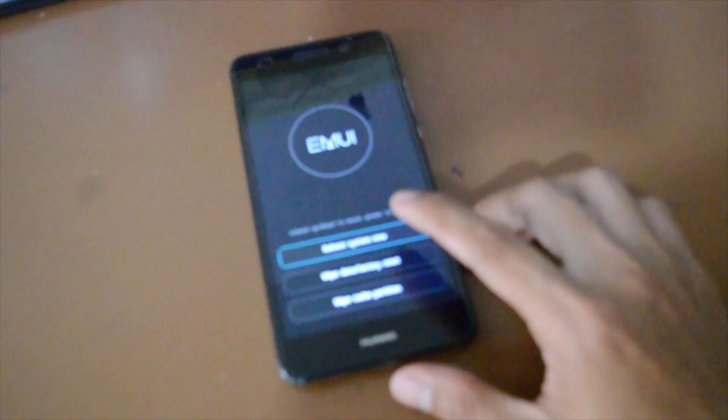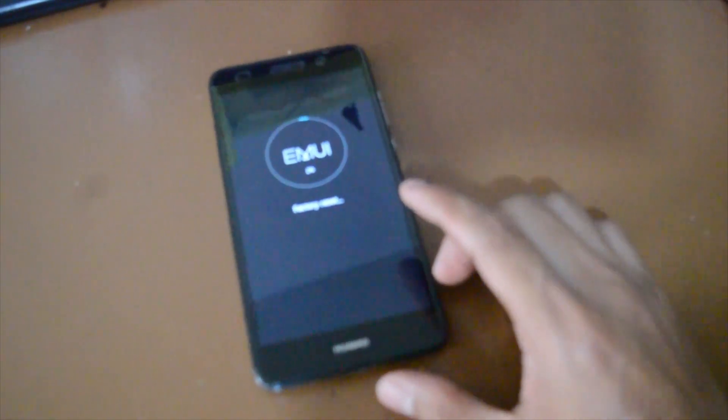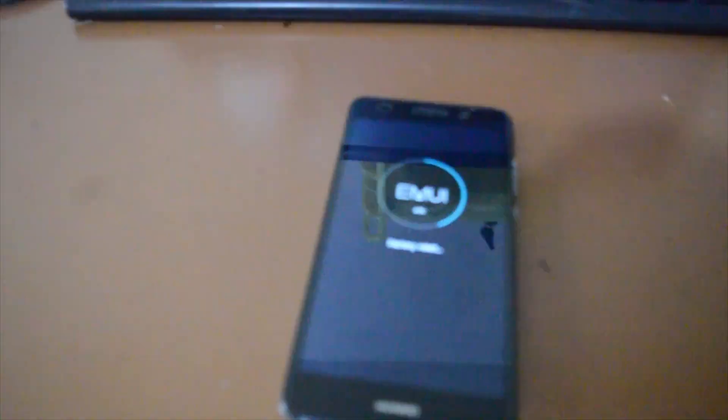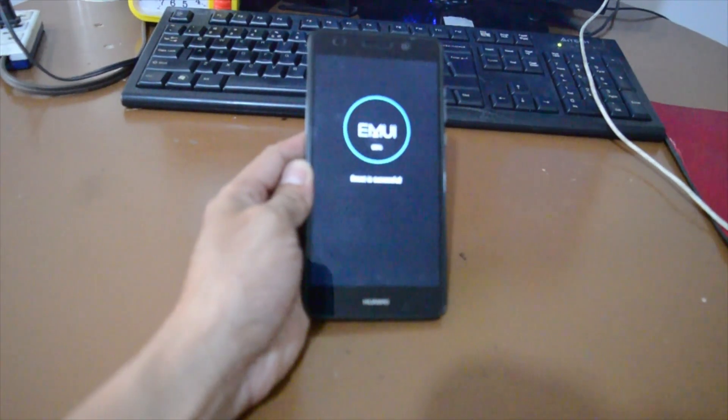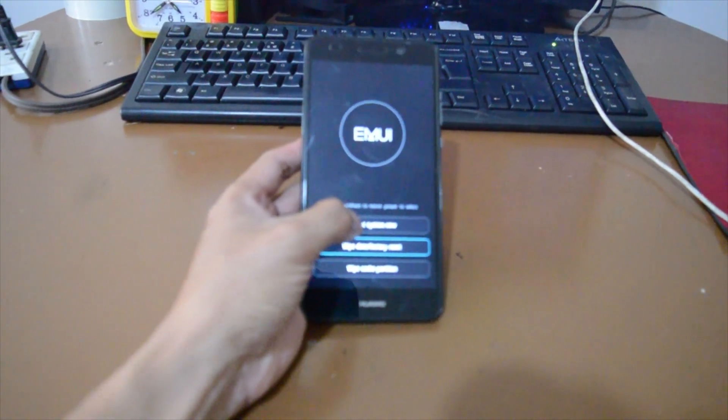Then wipe data factory reset. Wipe data factory reset. Then reboot the system.